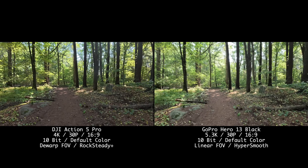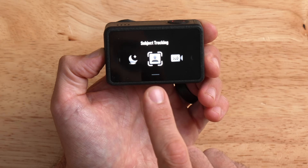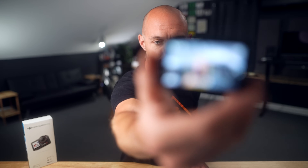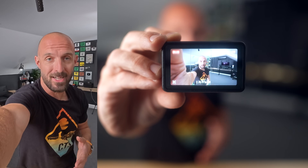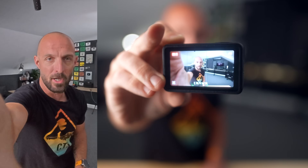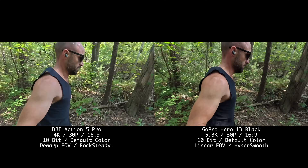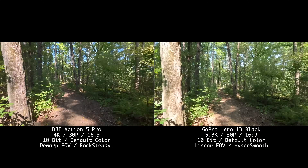Let's talk about the new subject tracking mode on the Action 5 Pro, enabled by the new chipset. In the modes menu you've got video, Super Night, and subject tracking. When you click into subject tracking, the camera tracks your face — so no matter how you move the camera, it keeps your face centered in the shot. This is really useful for vertical video content like Instagram Reels or TikToks. When it comes to stabilization, all these cameras have gotten so good you could strap them to the back of a dirt bike hitting a jump and it would still look stable.